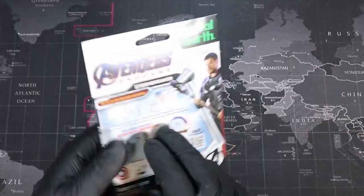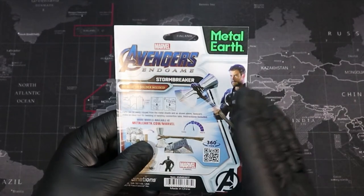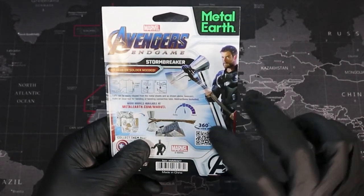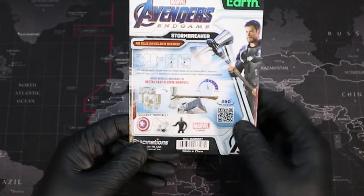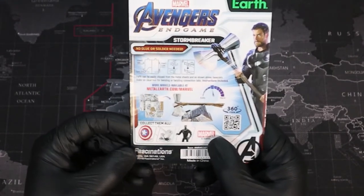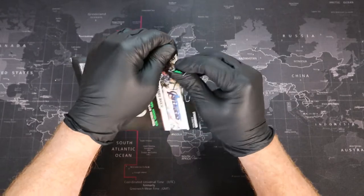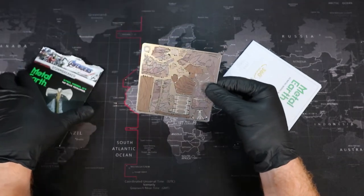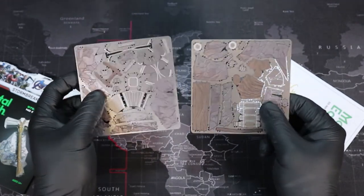Let's take a look at the back. On the back, we get brief instructions on how to build the model, followed by a difficulty rating of just over medium. Then we have a look at our finished build and a really cool QR code we can scan to get a 360-degree view as we're building. At the bottom we get a look at some other models in the Marvel series, and some of them look pretty intense. Let's open up our package. We have our instructions and two sheets of metal.